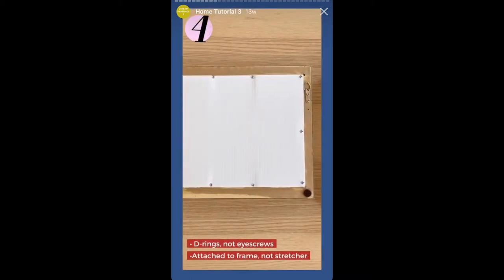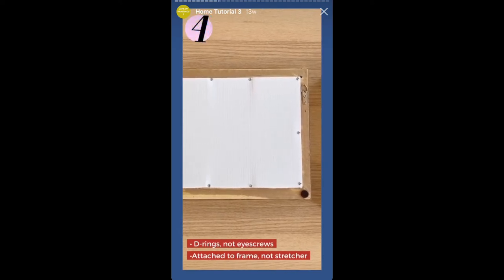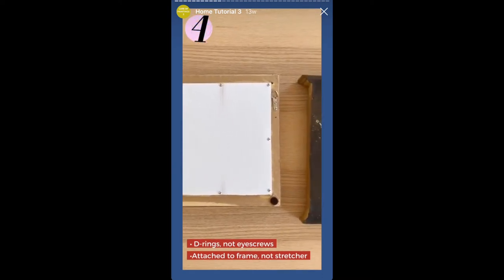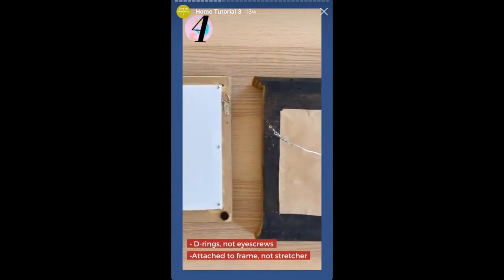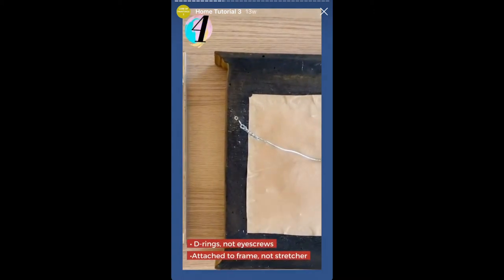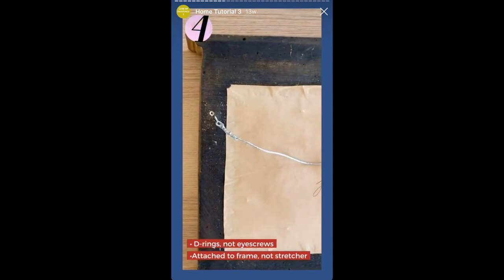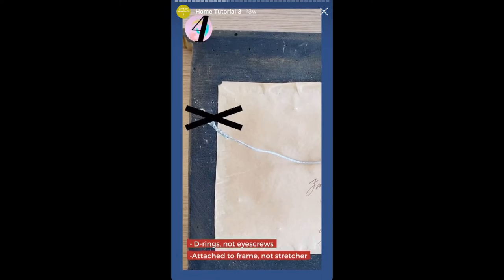If the painting is framed, the hardware should be attached to the back of the frame, not the stretcher or the strainer. Use D-ring hanging hardware, which is secured to a wooden frame with two to four screws. Screw eyes are the most popular type of picture hanging hardware, but they are not the best choice. When inserting a screw eye into soft woods or a medium density fiberboard, the threading — rather than grabbing onto the wood grain — can just create sawdust, which allows the screw to pull out.